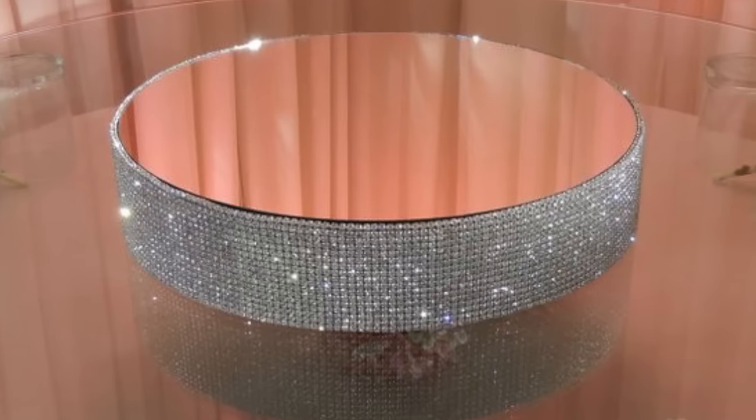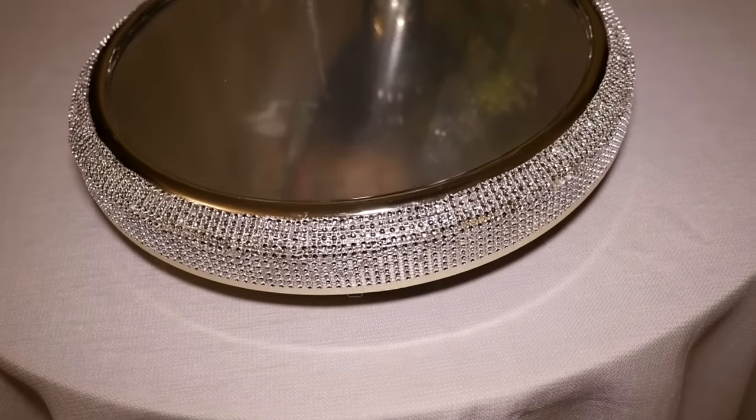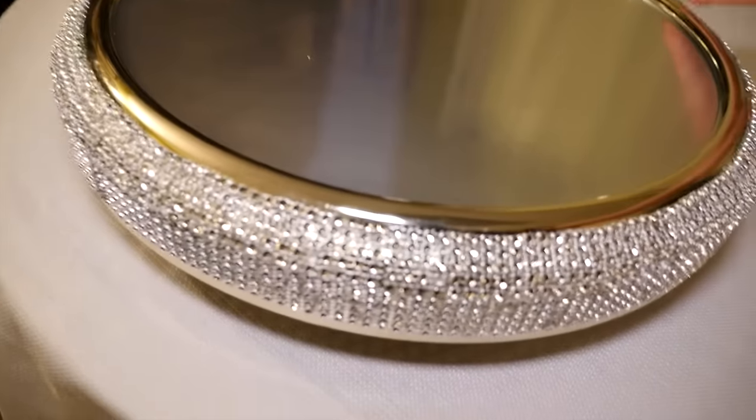Hello guys, it's Tony and I am here with another viewer challenge. I got a request from Angela who wanted me to recreate a beautiful blingy wedding cake stand. I looked that stand up and it cost $300 for a 16 inch one. So I recreated my own and it came out really nice — it looks really expensive, really blingy and shiny, plus my stand can rotate. I want to show you how you can create your own wedding cake stand like this for under $20.